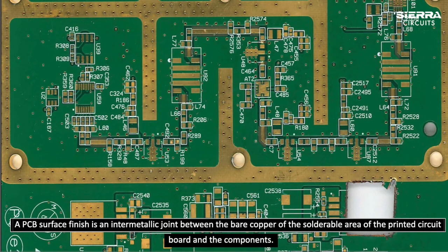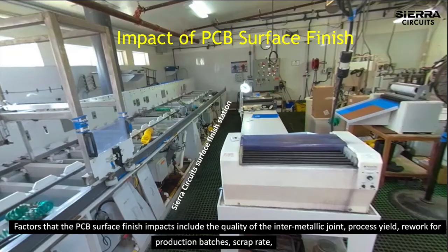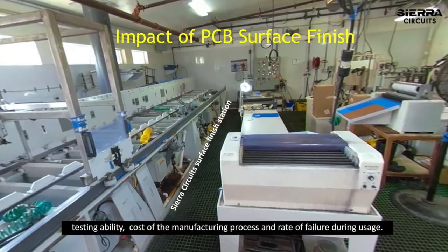A PCB surface finish is an intermetallic joint between the bare copper of the solderable area of the printed circuit board and the components. Factors that the PCB surface finish impacts include the quality of the intermetallic joint, process yield, rework for production batches, scrap rate, testing ability, cost of the manufacturing process, and rate of failure during usage.